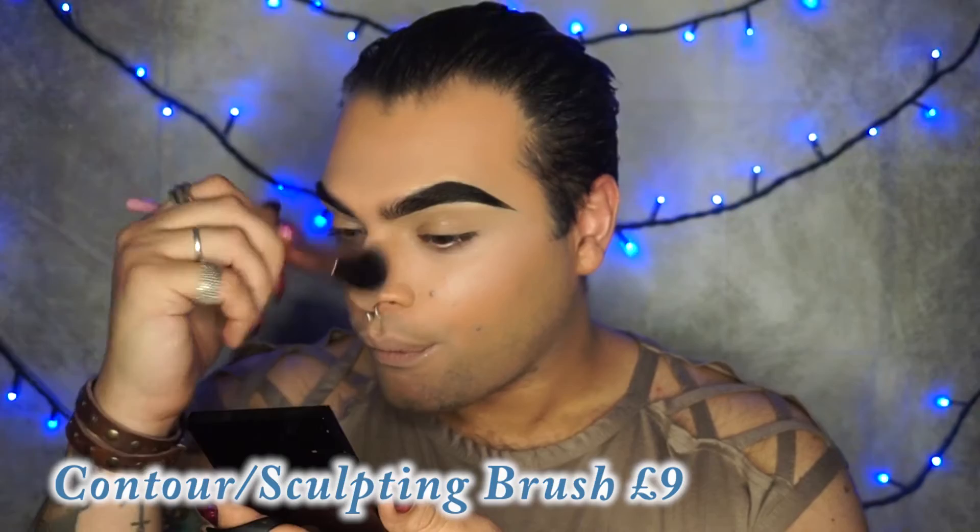Now we're going to use the contouring brush, and I'm going to use this Laura Geller highlighter called Charmingly Pink. You guys know I've been obsessed with Laura Geller products lately, so I thought let's just get one more highlighter. I'm actually really really happy — my skin looks amazing. Now I'm going to get you up close and we're going to start using some of the eye brushes.